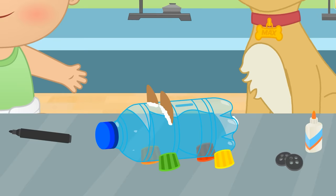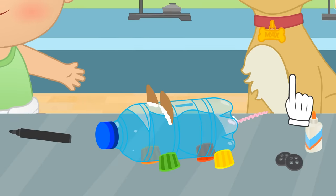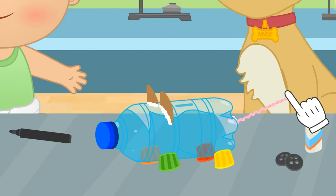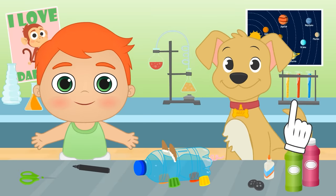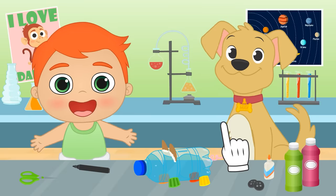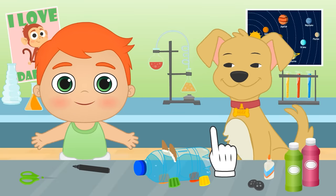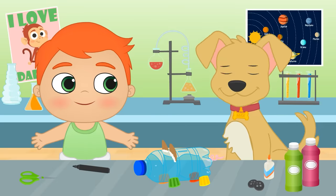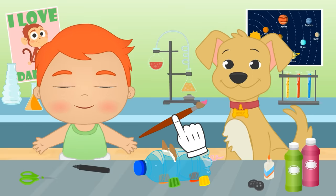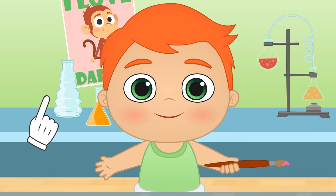But if we want the piggy shape, we still need a tail! This pipe cleaner will do! But we should curl it, so it's easier to recognize what it is! What do you think, guys? Do you like it? Great! It's time to paint, then! What color do you want it to be? Green? But pigs are not green, they are... Pink! That's it, Max! Do you want to do it yourself, Alex? You are really good at it! Such an artist you are!